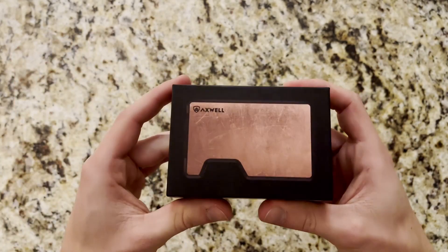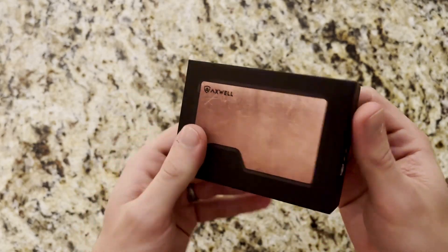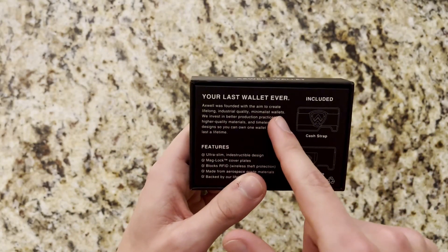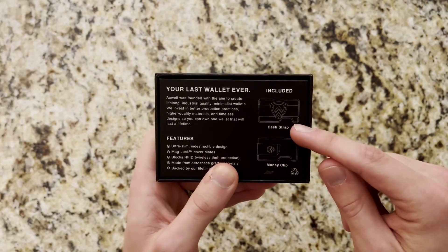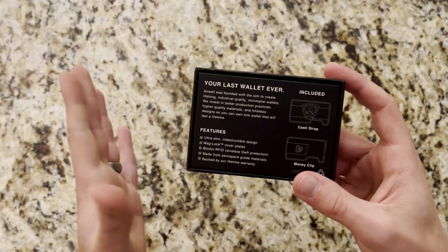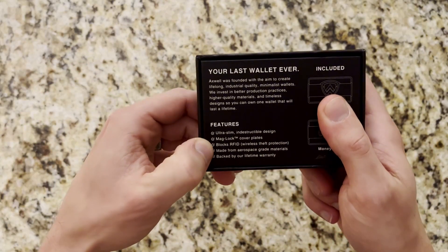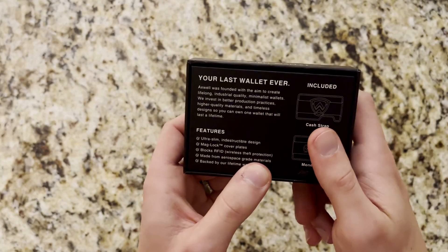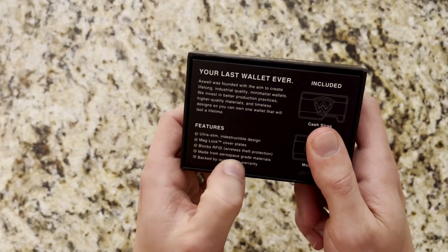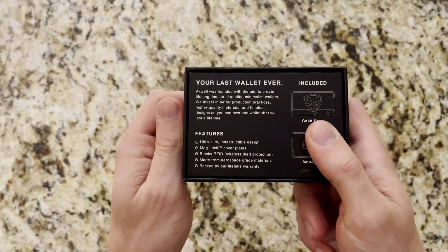This is the box you'll get with the wallet — nice and sleek, just like the wallet itself. You can see a little bit about the company and what's included. In addition to the wallet, you do get the money clip and the cash strap included standard, which is not the case with a couple other EDC wallets out there. Some of the features outlined on the back: ultra slim design, maglock cover plates, RFID blocking, and aerospace grade materials.